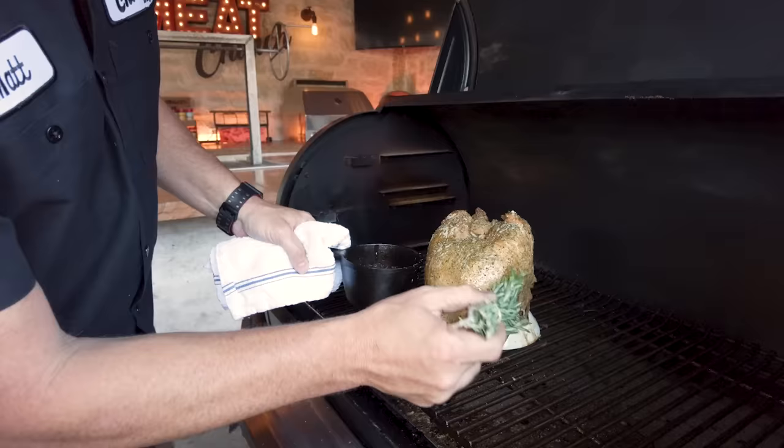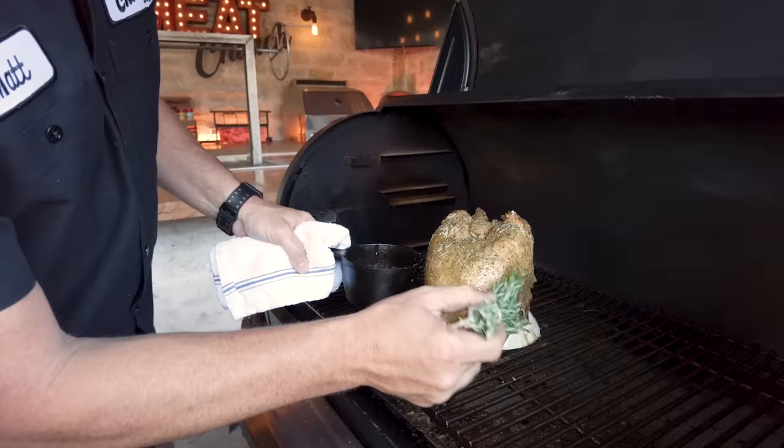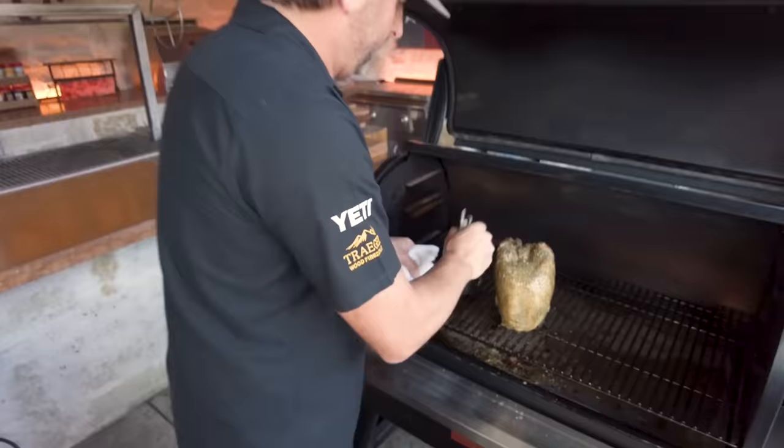We should be less than half an hour from it being done, which will put us right at two hours total. It smells awesome.